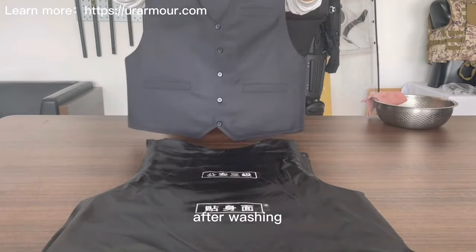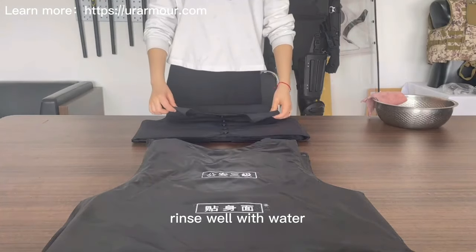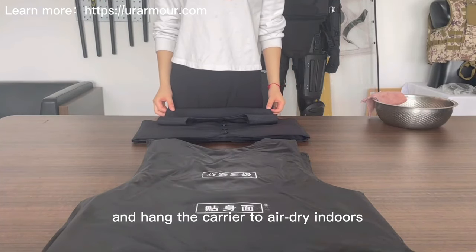After washing, rinse well with water and hang the carrier to air dry indoors.